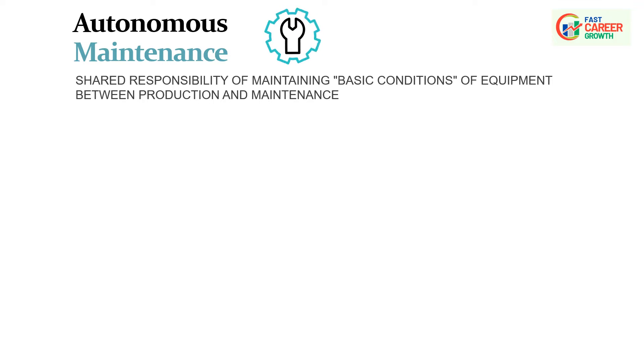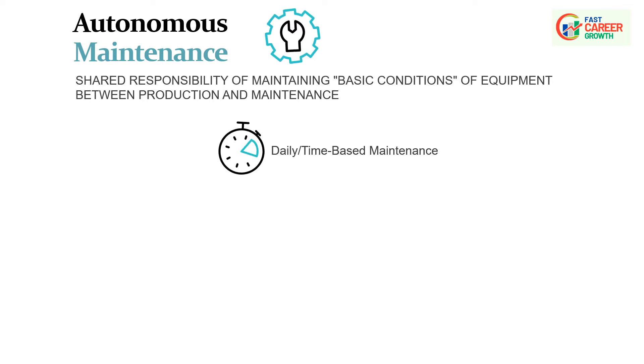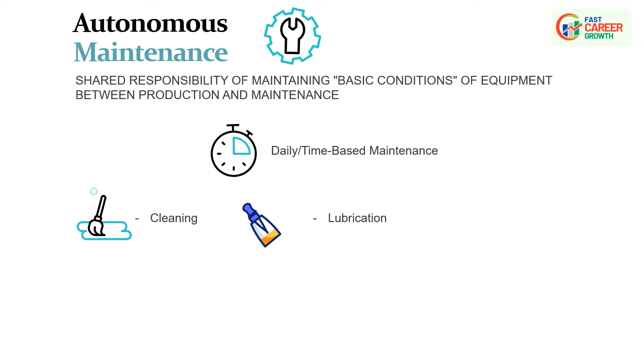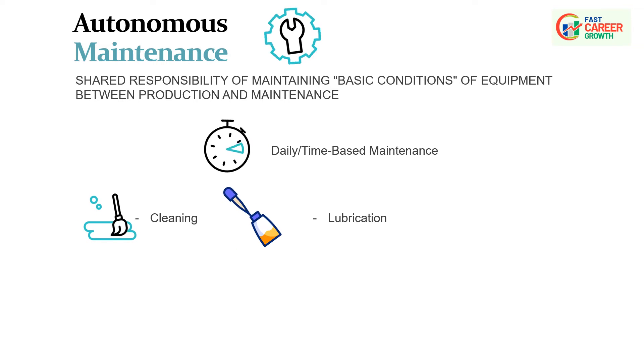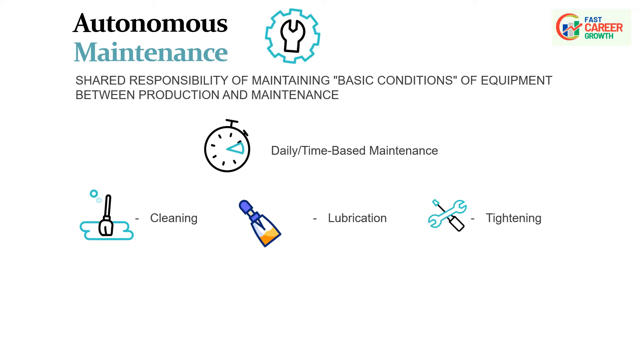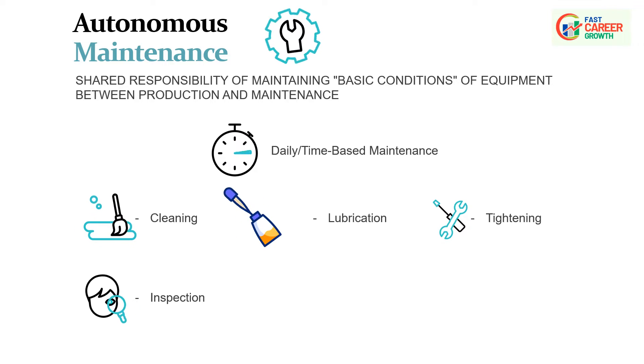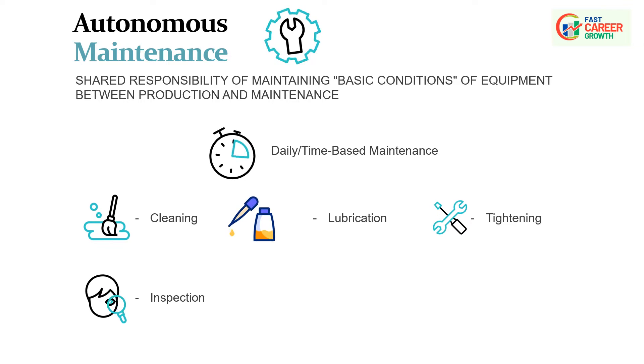CLITA is a type of daily or time-based maintenance. Cleaning — regular cleaning of equipment is crucial to prevent accumulation of dirt, debris, and contaminants; clean equipment is less prone to malfunctions. Lubrication — adequate lubrication ensures moving parts operate smoothly, reducing friction and wear, and is essential for preventing premature failure. Inspection — regular inspections help identify potential issues before they escalate, allowing for timely maintenance and reducing unplanned downtime. Tightening — loose bolts, nuts, or fasteners must be checked to maintain structural integrity.